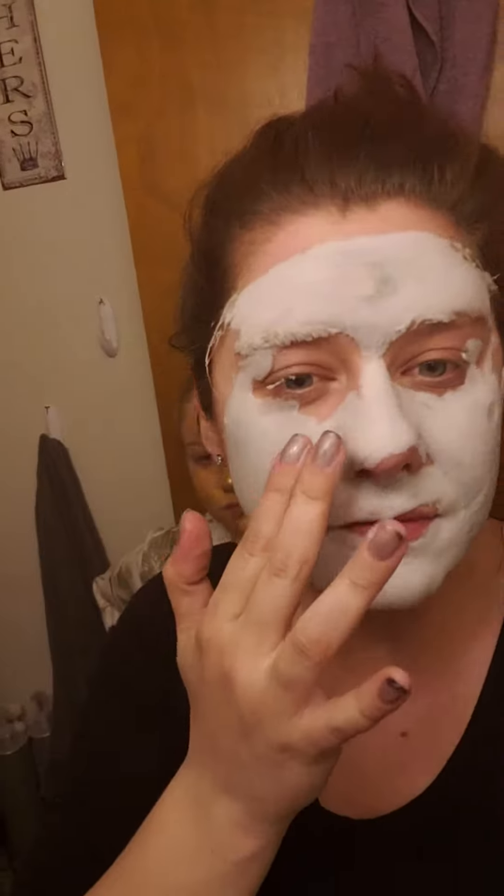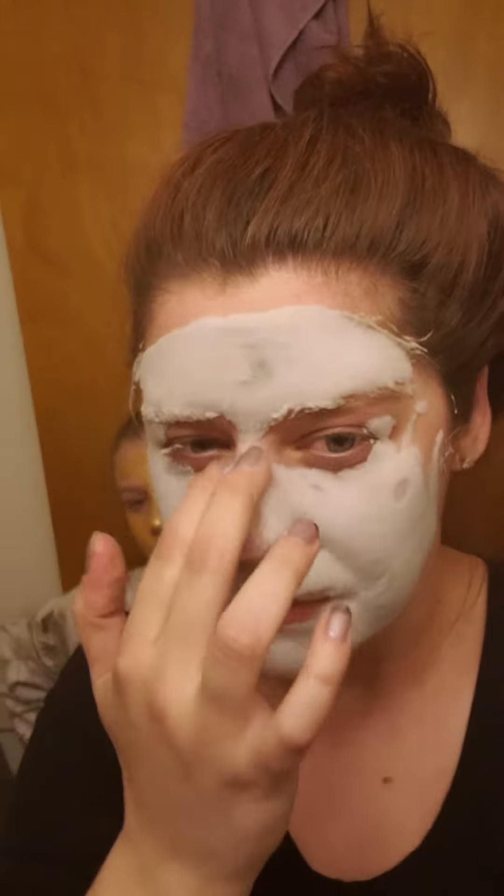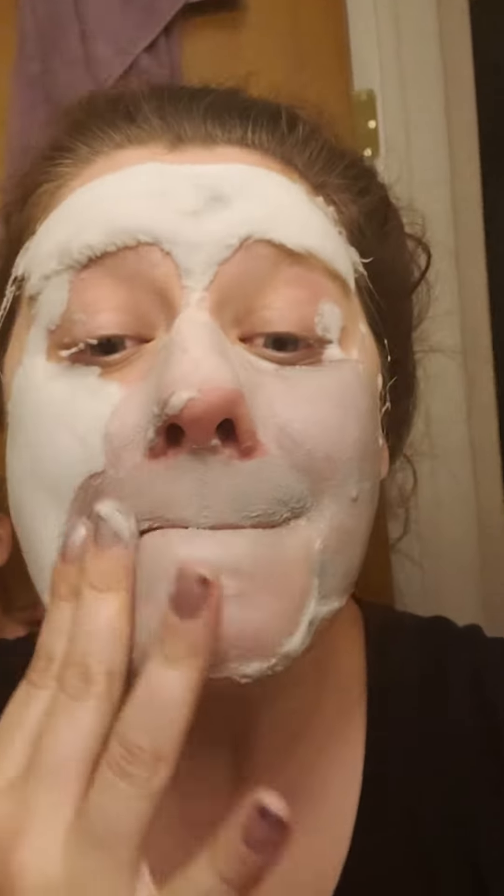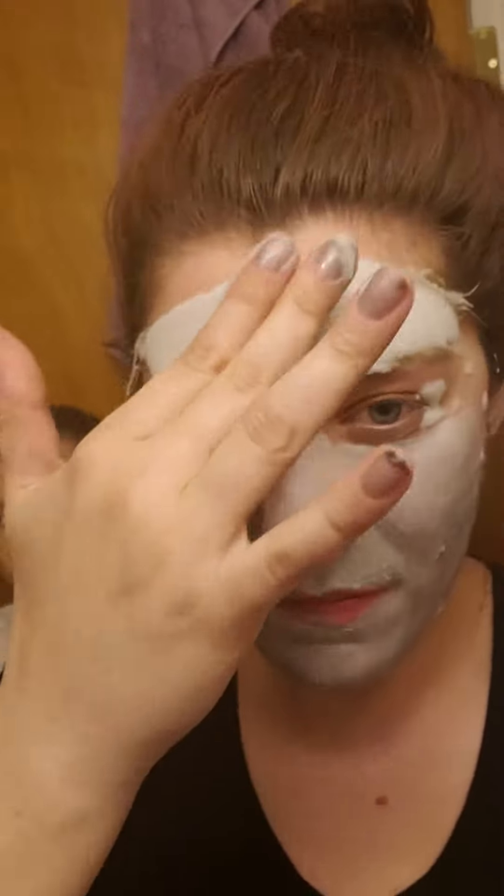Okay, it says: when oxygen bubbles start to form, gently massage in using your fingertips from the nose. Keep on no more than three minutes, rinse off immediately with water, and follow your skincare routine.